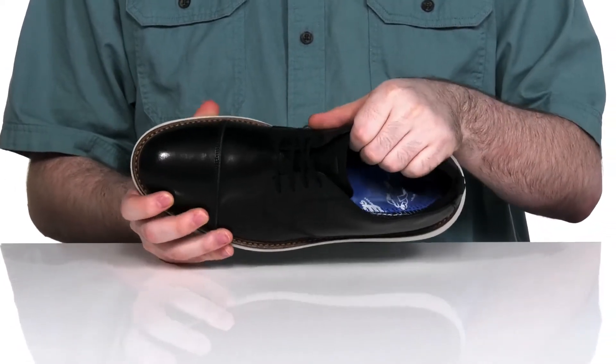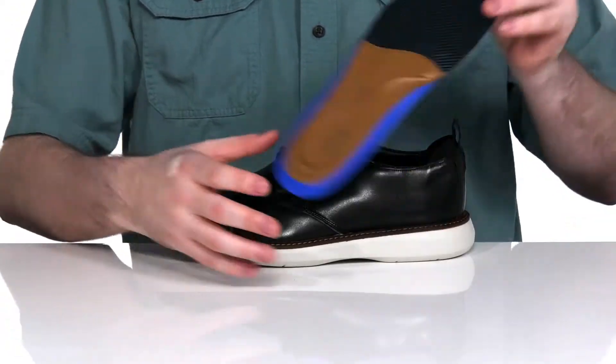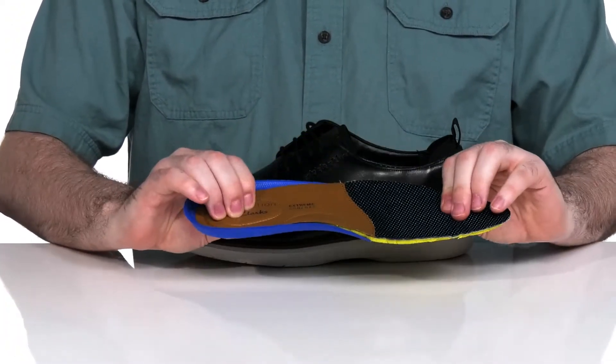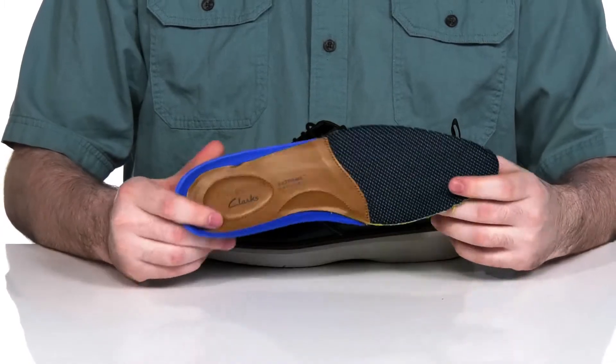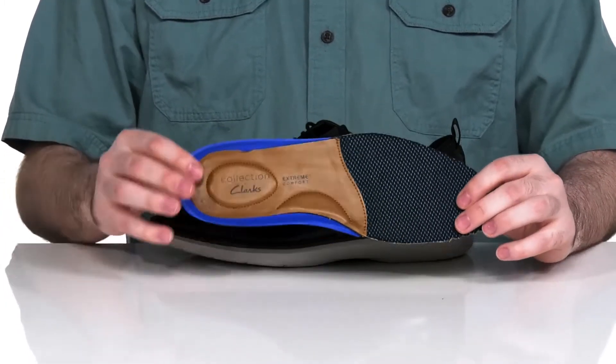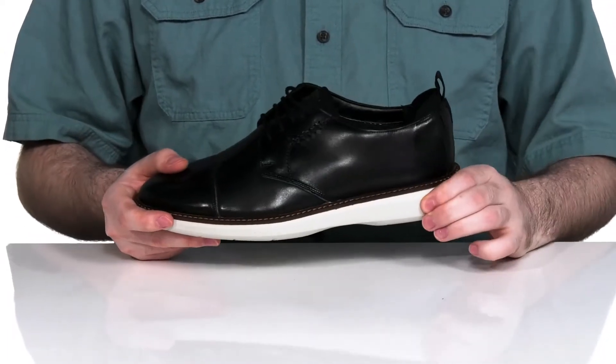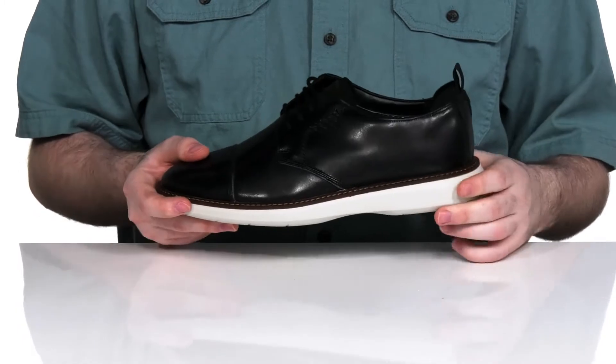With plenty of breathable textile on the inside to keep it nice and breathable, it comes with a comfort extreme footbed to give you extra padding and cushioning as you're walking around, as well as shock absorption and a cup heel to really support your body.